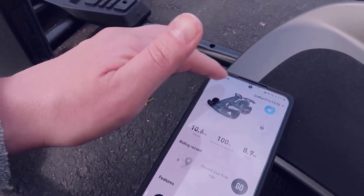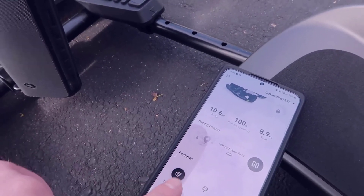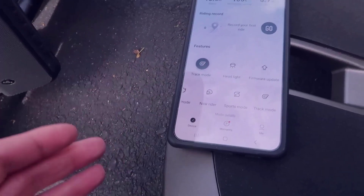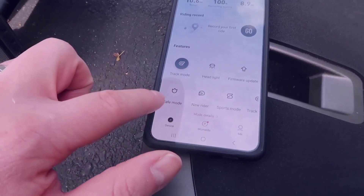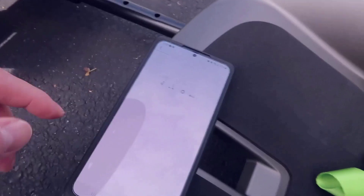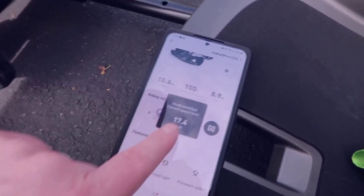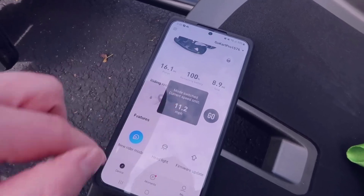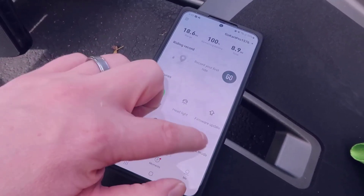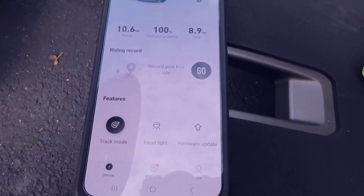To change the ride mode, you unlock the device and navigate down to the mode settings. You can also turn on the headlight or do firmware updates there. Safe mode is the beginner mode at about 5 mph, new rider is around 11-12 mph, sport mode is about 17-18 mph, and track mode goes up to 23-24 mph. Completing the new rider tutorial is required to unlock sport and track mode.